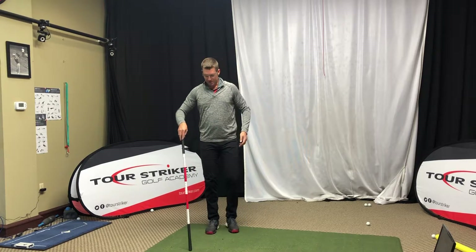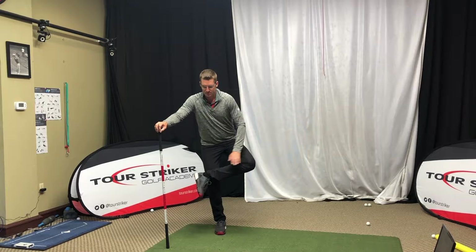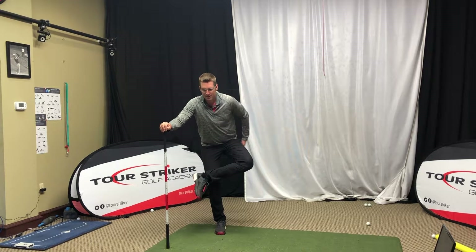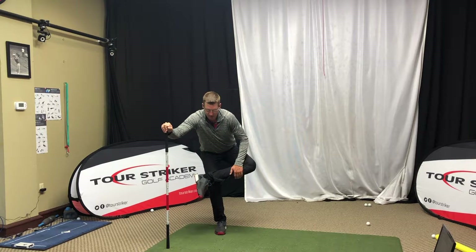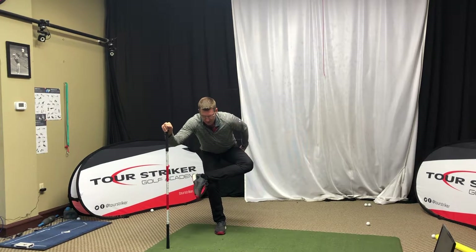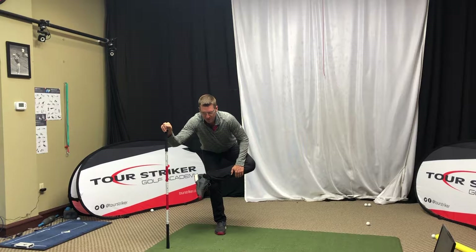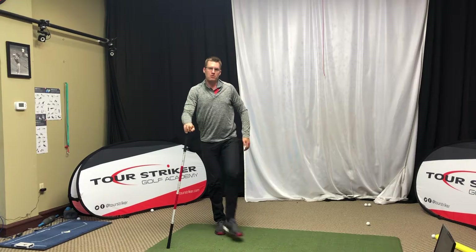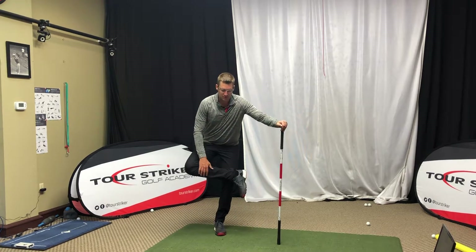And the last thing I like to do — now that our hips are warmed up — is the figure four. Right hand on the club, left foot over the right knee. Now we're going to sit back into this left glute and feel it stretch out. If we want, we can move around a little bit, just find a nice spot where you can feel that stretch. Anytime doing this, if you feel any pain, back away. We're not looking to stretch it that hard — just trying to get our muscles moving and warmed up for the round. What we do on the left, we've got to do on the right.